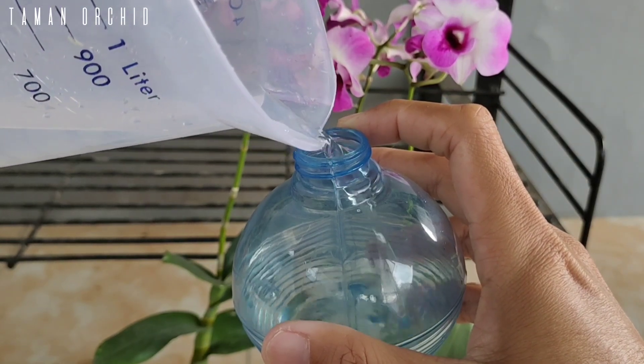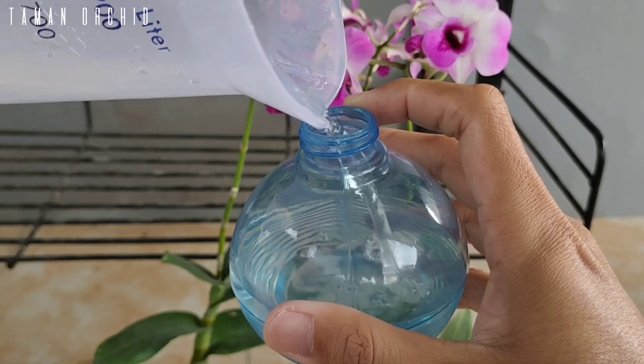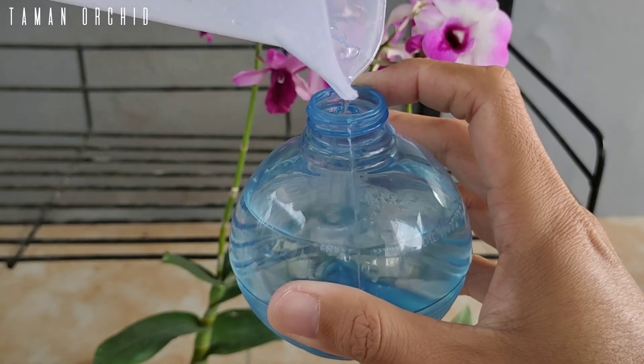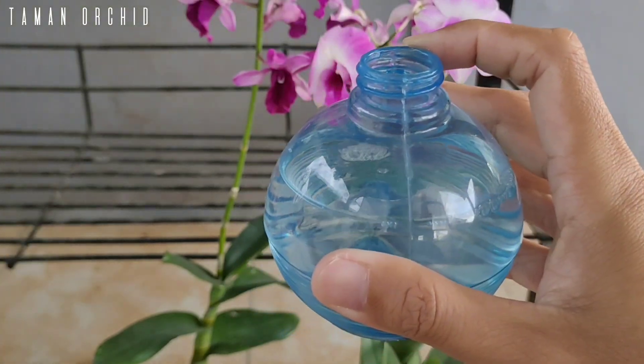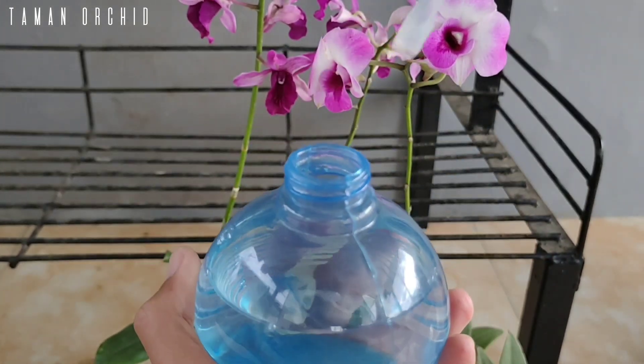Dengan cara ini, kita sudah bisa membantu penyerapan sel dari mineral utama, termasuk nitrogen, fosfor, dan belerang, yang bisa membantu kesehatan dan kesuburan tanaman sehingga bisa menghasilkan bunga yang cerah dan lebar.